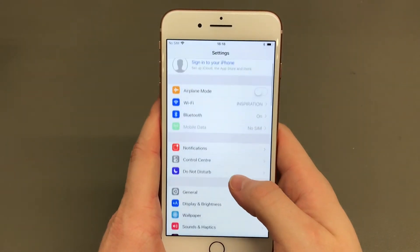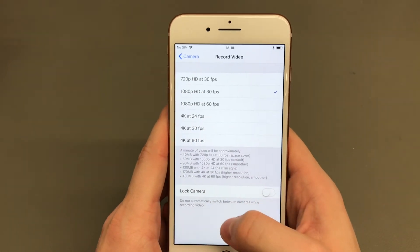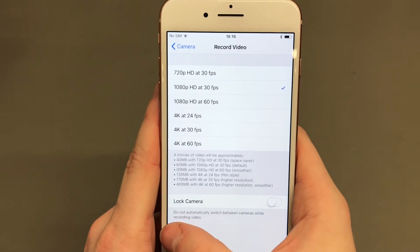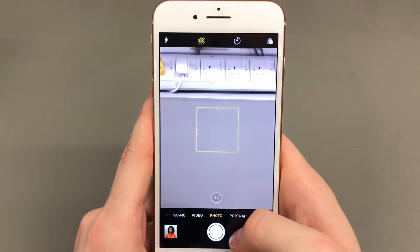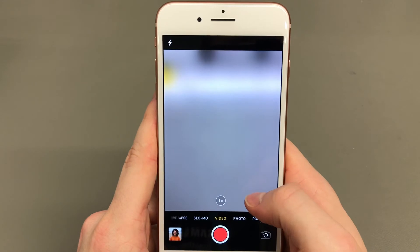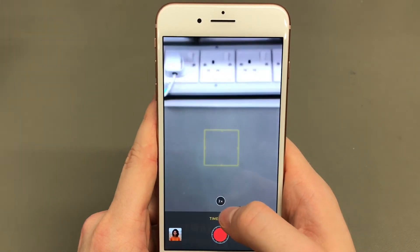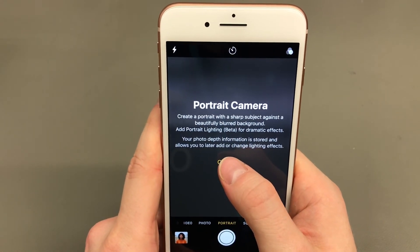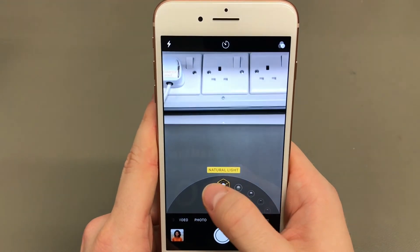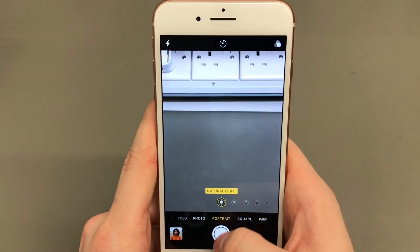You've also got slow-mo recording at 120 and 240 frames per second — not 960 like on the Xperia XZ1 Premium, but still pretty decent. Moving to the iPhone 8 Plus camera settings, it's the same: 4K at 24, 30, and 60 fps with the same slow-mo options. The biggest difference is portrait mode enabled via the second lens, plus 2x optical zoom. Portrait lighting is a notable new feature.